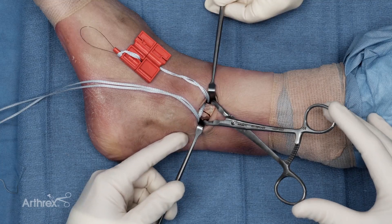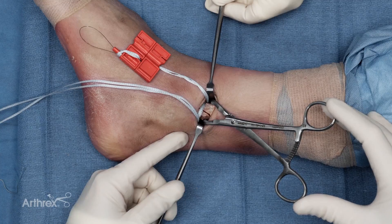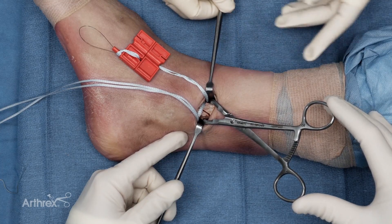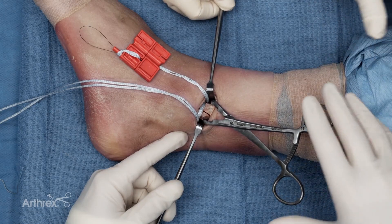Anatomic reduction has now been achieved of the fracture site. Note that there is still a gap here in this cadaver model secondary to the kerf of the blade used to make the osteotomy, but in real clinical practice this should be an anatomic reduction with direct compression of the fracture site.